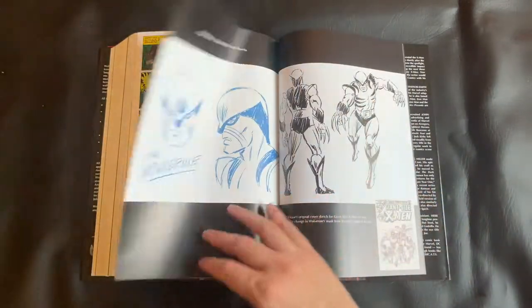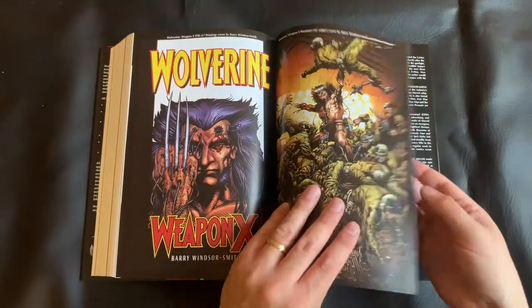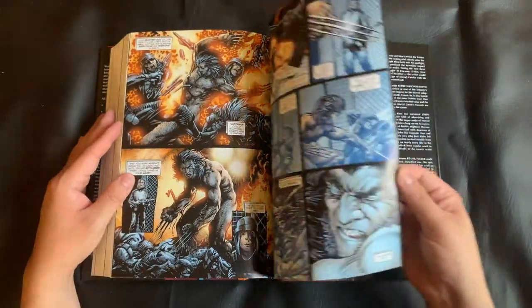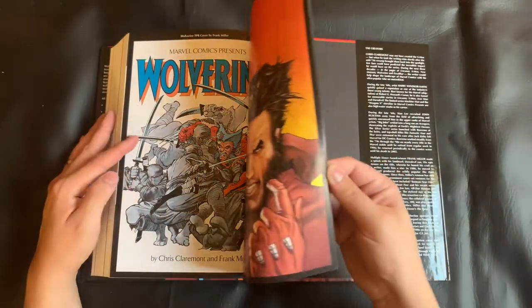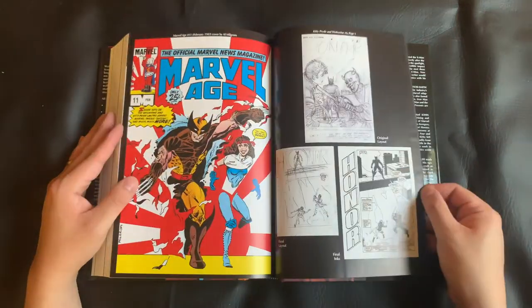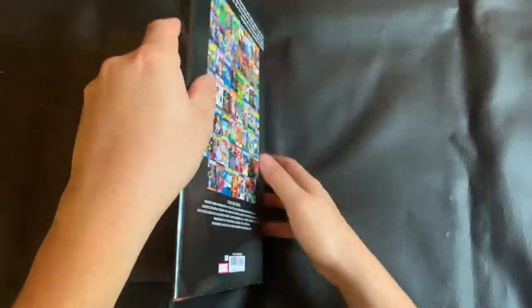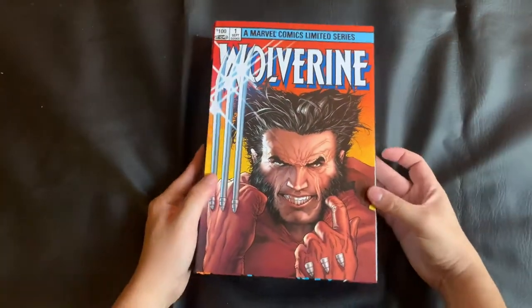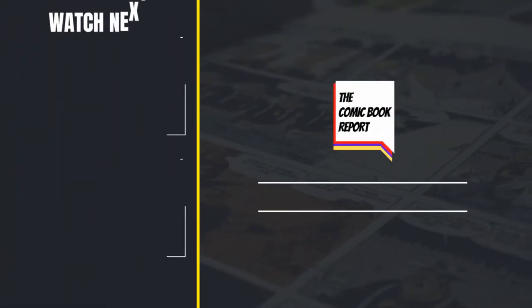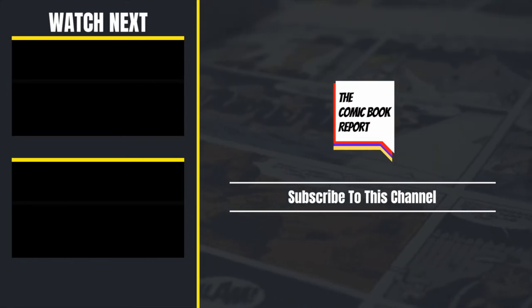We're going to finish up this unboxing overview with some of the special features or bonus features they include at the end — we got sketches and different things in the back that are worth seeing. I would love to hear from you in the comments. Do you have any questions about this Omnibus or about the early Wolverine appearances? Do you have this collection as well? What are your thoughts on it? Hearing from you and building this community is one of my favorite parts of having my channel. And this book is one that I have loved so much so far. Until next time, that's going to do it for the Comic Book Report. Thank you so much for watching. Please consider subscribing or checking out some of my other videos. Have a good one.